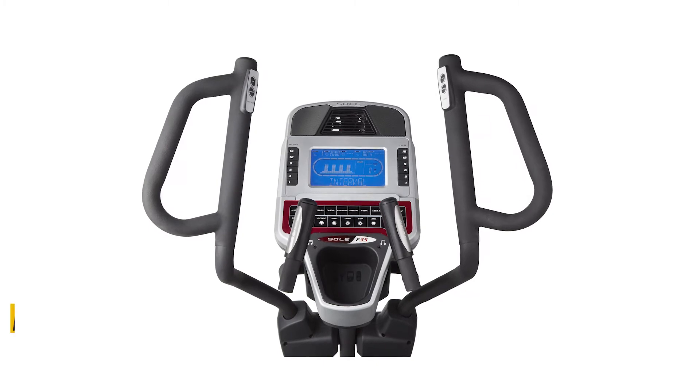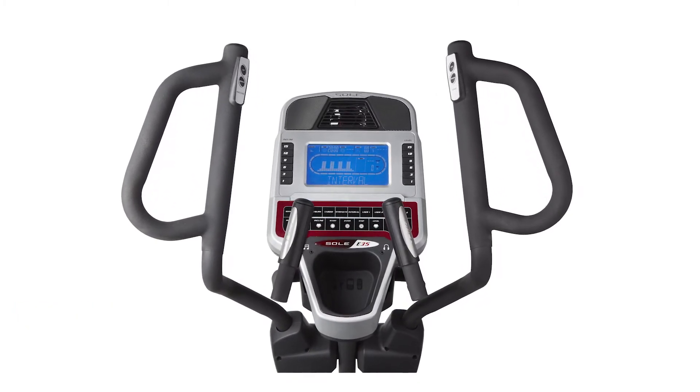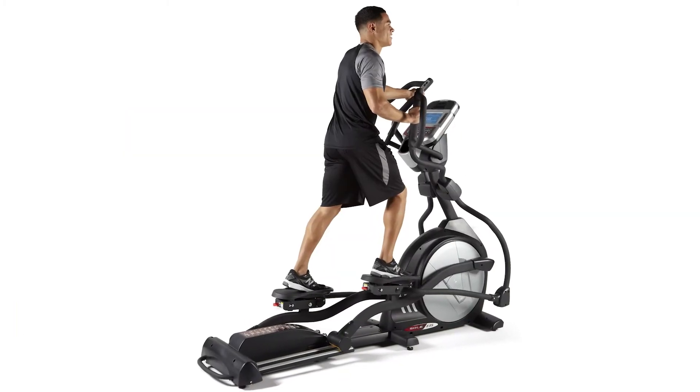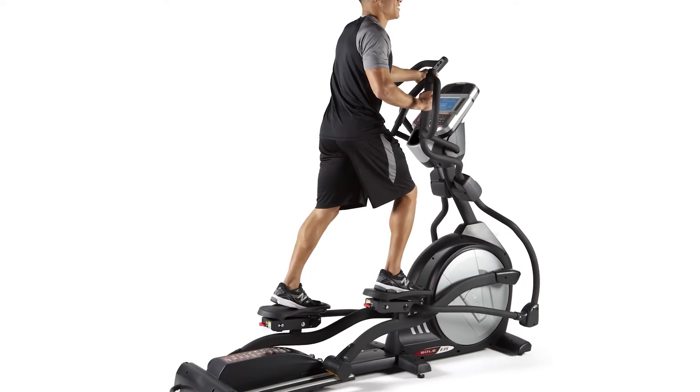Since this elliptical also comes with moving handlebars, it can help you engage in upper-body workouts. It also comes with adjustable pedals that support varying gaits. Most customers are also impressed with the USB port that this elliptical comes with, since it allows you to charge devices.